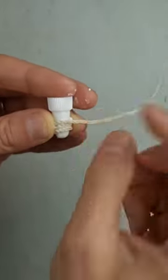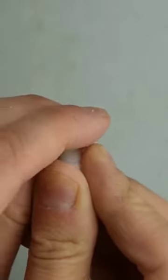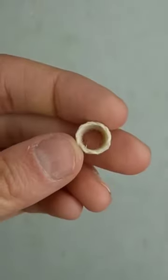The more trips around the bottle cap you make, the taller your basket will be. I stopped at 4. The white glue doesn't stick to the shiny cap, so it pops off easily.